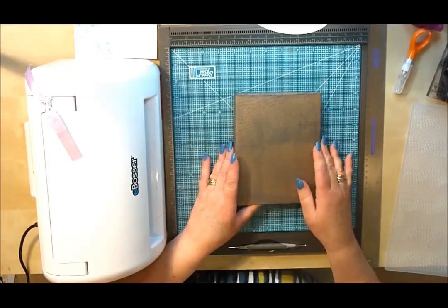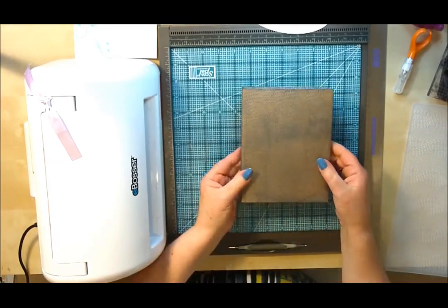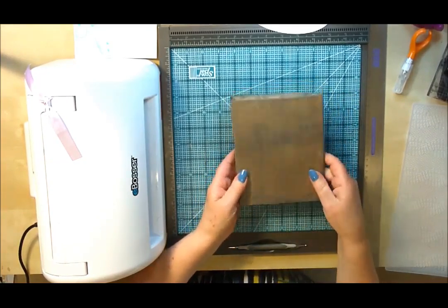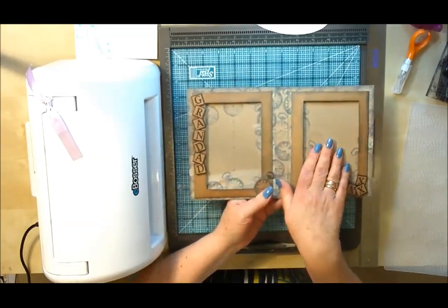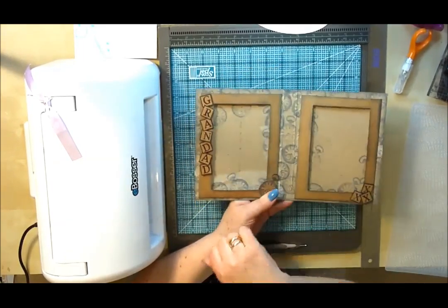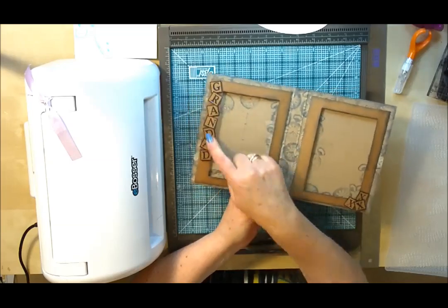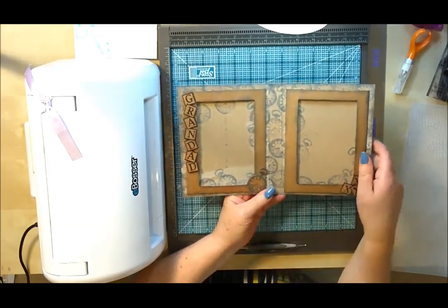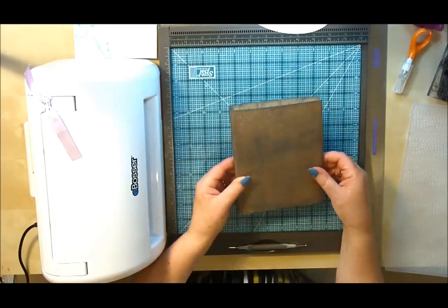Hello everyone. I wanted to share with you today a quick project you could do for Father's Day. This is a nice little frame that folds over, and inside there's room to put two 6x4 photographs — you can just slide them down the back. I've made this for Father's Day, and on here I put 'Grandad' so the children could put a picture of themselves inside to give as a gift.